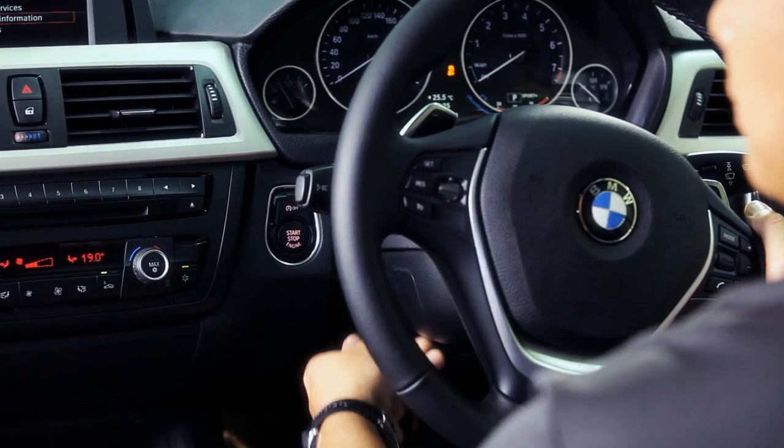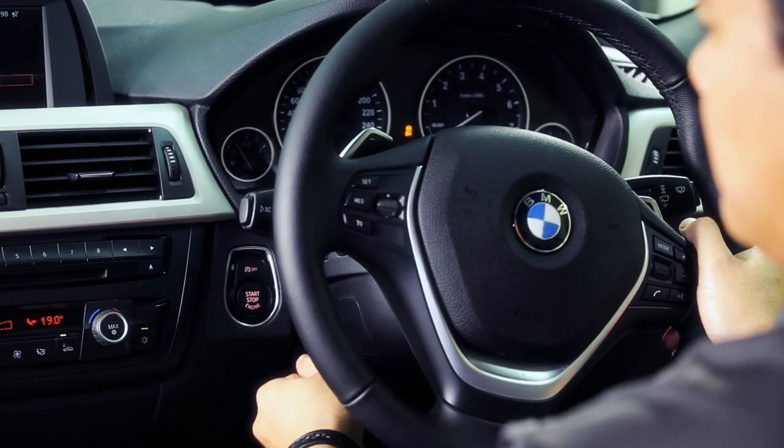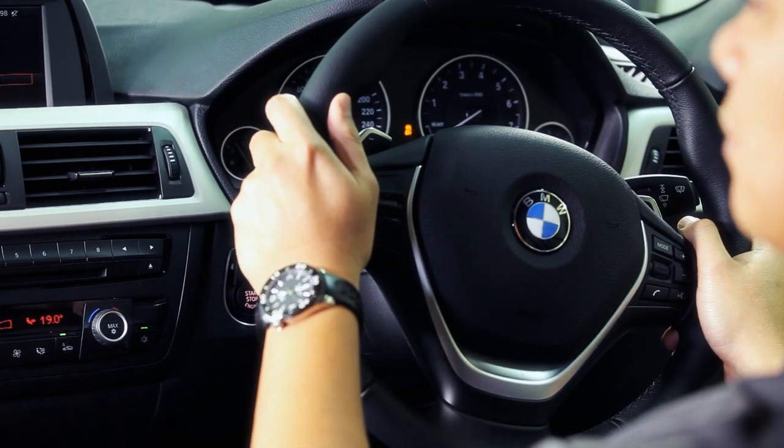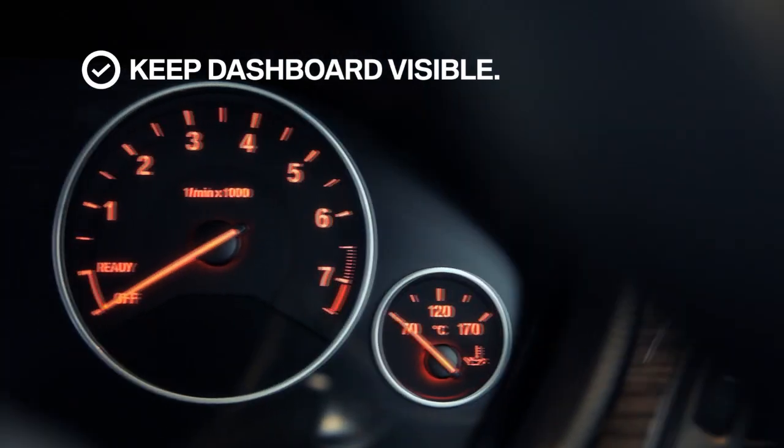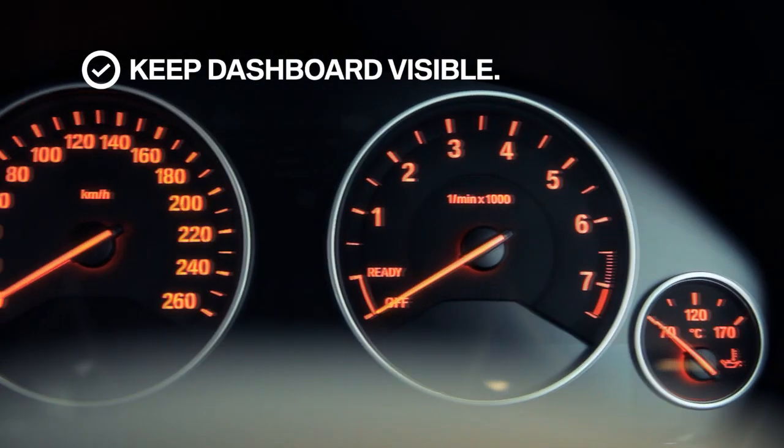Last but not least will be the steering column, where you can do the fine adjustment. Make sure you can see all the instrument panels in the car so that you have a good view of the instrument panel.